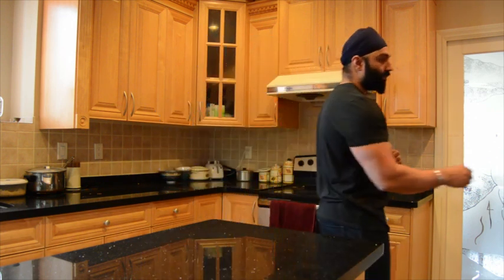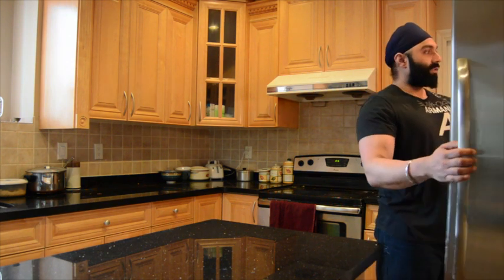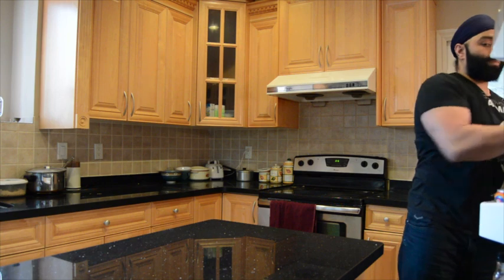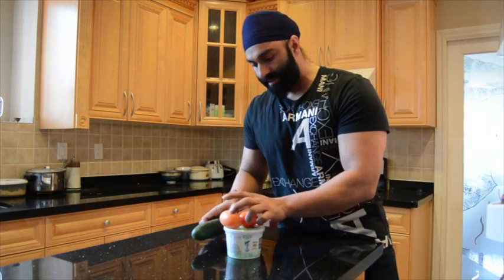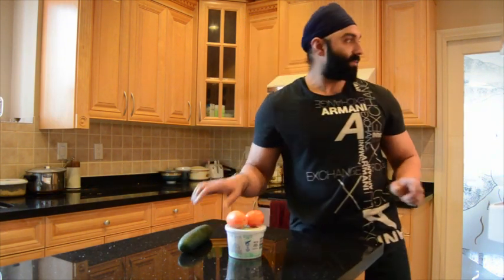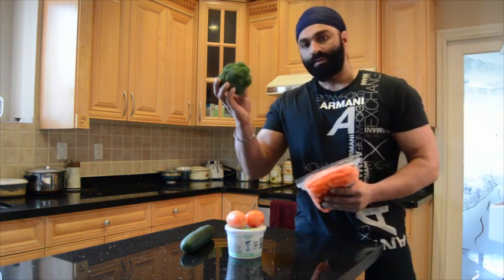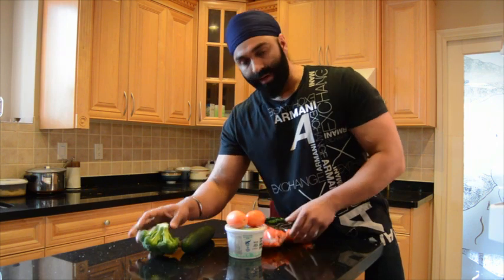I'm going to show you everything from beginning to end and let's see how long it takes. I'm going to go to the fridge and get all the food I need. We got some cottage cheese, some tomatoes, cucumber, some broccoli and some baby carrots.